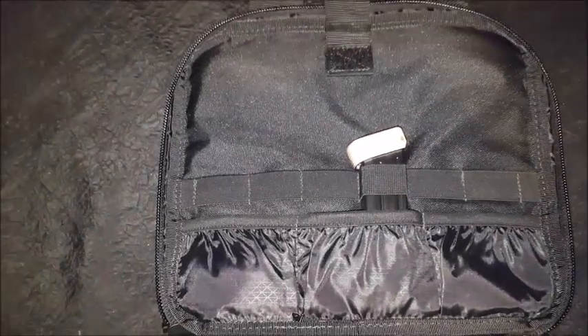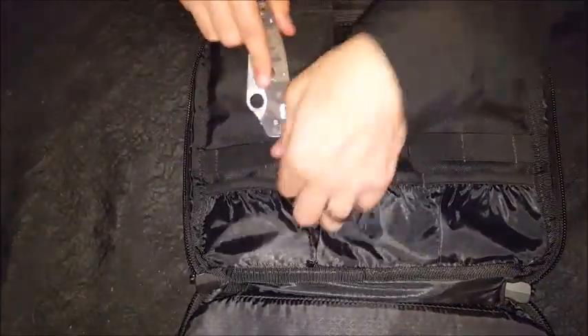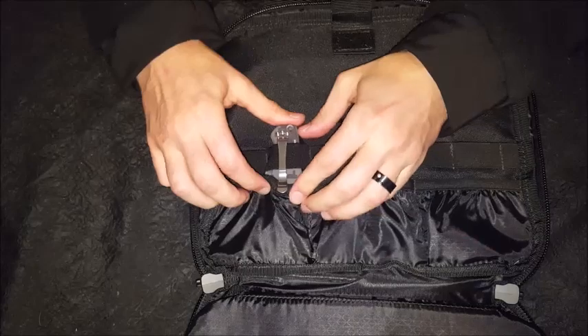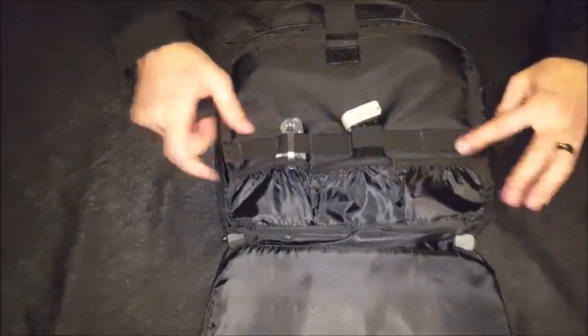Or if you want some extra space, you could put a knife or any tools in there as well. All right, so there we go — the Condor pistol case.